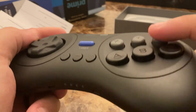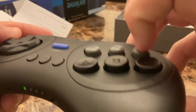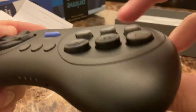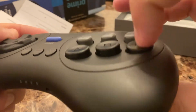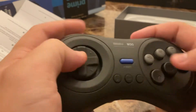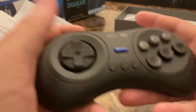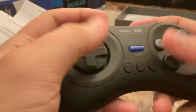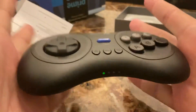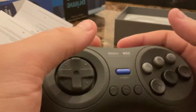I gotta be honest — these buttons are really nice. They're all consistent all throughout, and they don't sound too loud. If I were playing this at night, the controller fits in the hand really nicely. I don't know if it's my hands or if I have smaller or larger hands than the usual person.